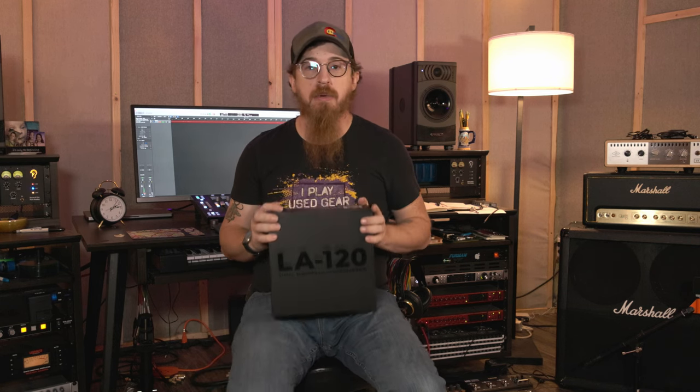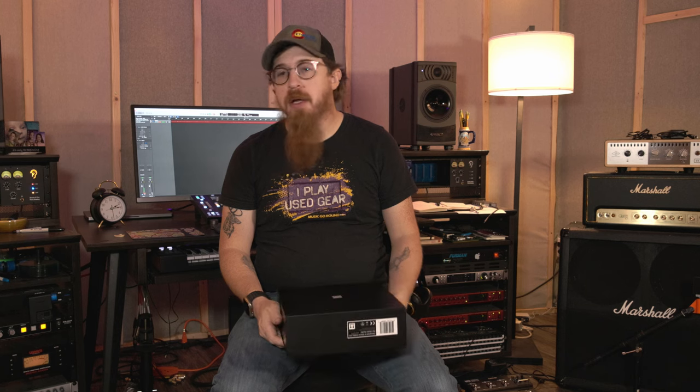We'll do a shootout of how these sound compared to cheaper mics. These are in the $400–500 range and we'll test them against mics in the $100–200 range. We might do that video by the end of the year. We're super excited for all those who have liked, subscribed, and hit the bell. If you haven't yet, go do so — and we'll see you next time. Go make some music!